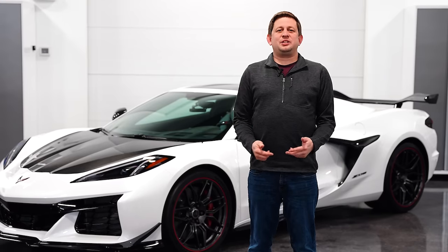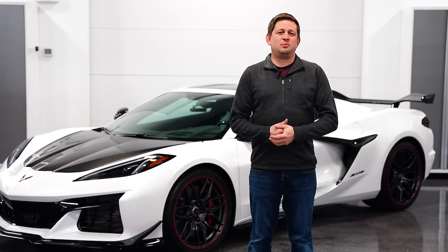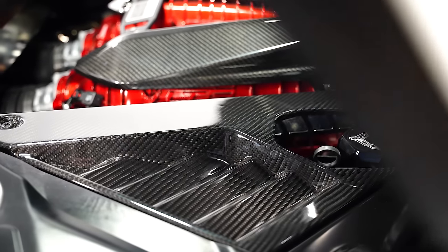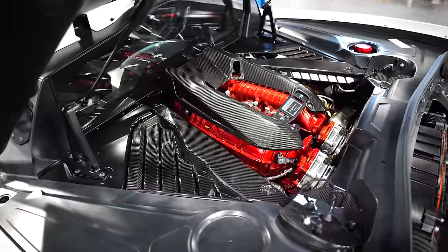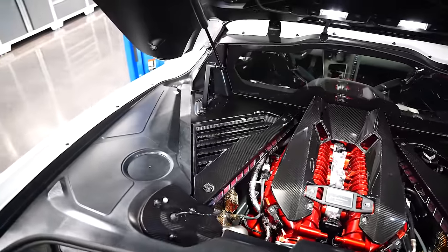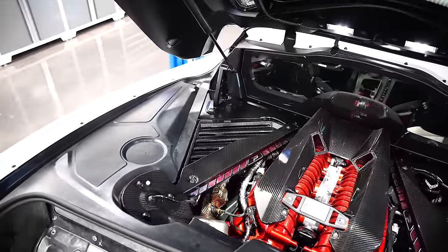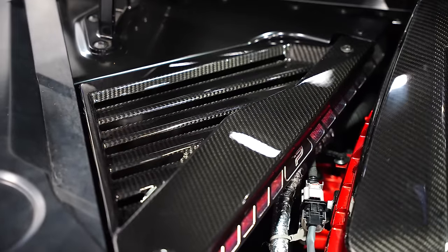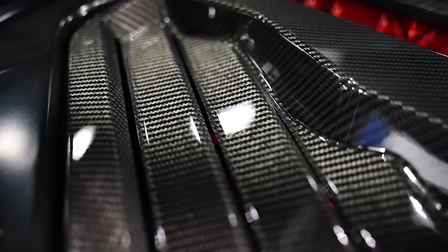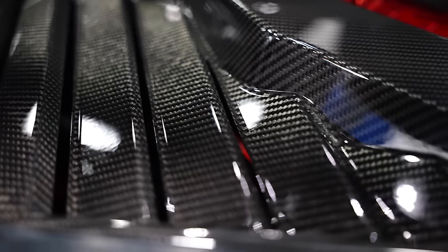Moving on to CCS, we have three items this month. The first one is a replica of the GM engine dress-up kit for either the Z06 or the Stingray. If you like those carbon fiber panels on the right and left-hand side of the engine bay that mount to the strut towers, they now have a replica in carbon fiber. Very easy install — you can't mess it up and it's going to look great.